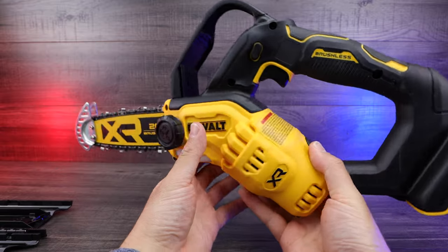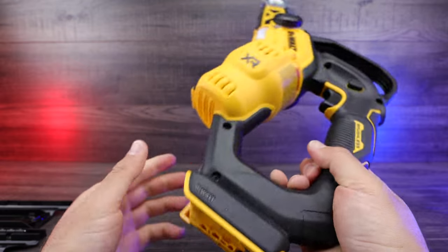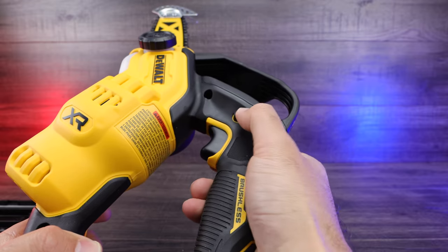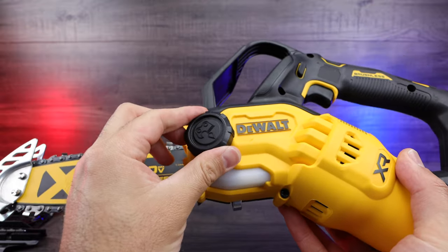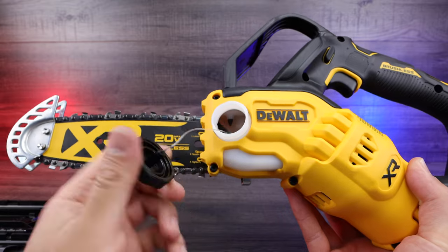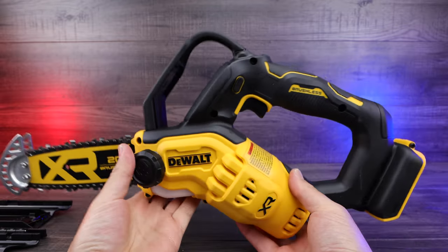That's definitely something to note right away. Right in the back here is where your 20 volt max battery goes in. We've got your trigger button right here, and this is probably your lock button or your forward and back lock button. Then we have what looks to be the chainsaw oil canister right here — if you undo that you can put the oil right in there, and it won't come right off, which is great.